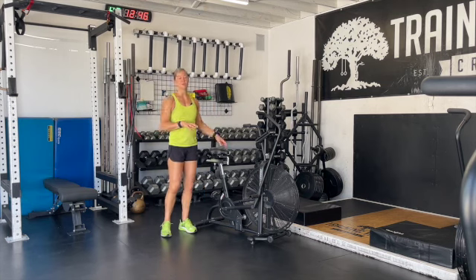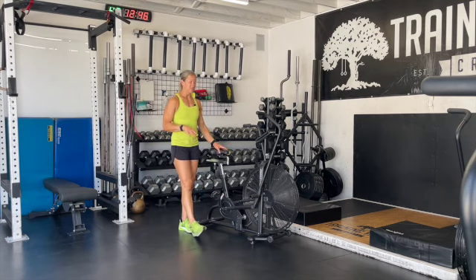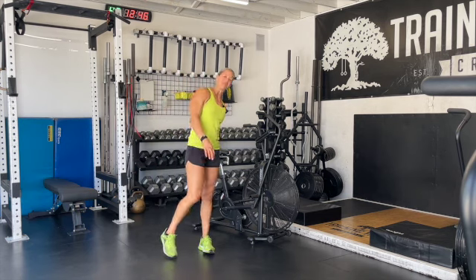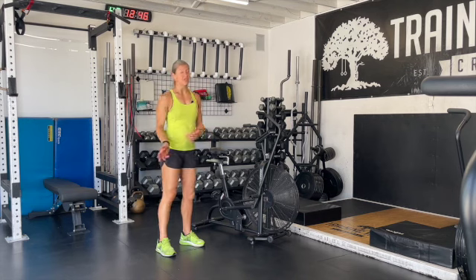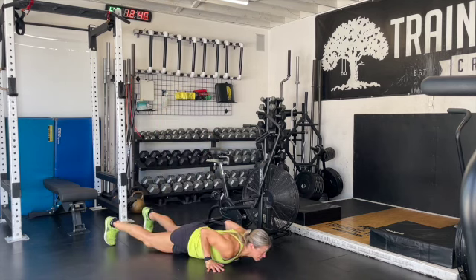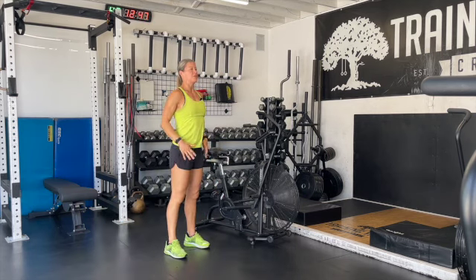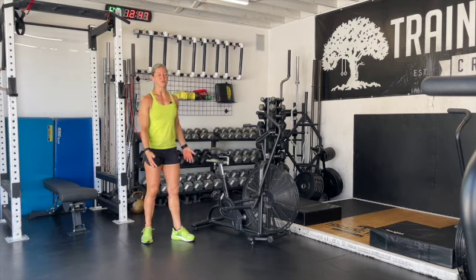So 12 or 9 calories on that Assault Bike. And then we're going to get off and we have 10 burpees — 10 burpees. We are going to try to move these fast. Make sure that we get all the way down, touching our chest, and then we're coming all the way back up, jumping and clapping so that we're in a nice straight line for those burpees. It's a quick 10, so we're just going to be off to the side, moving fairly quickly through those 10.